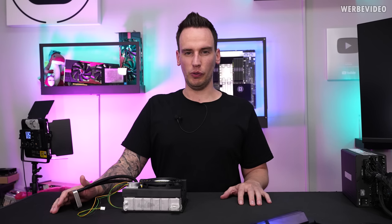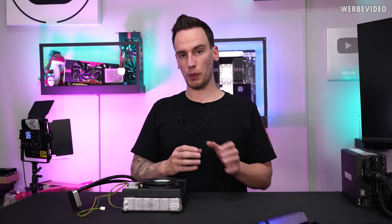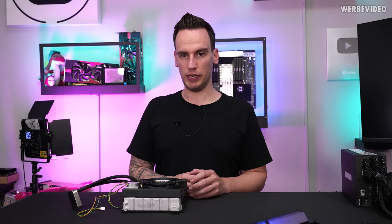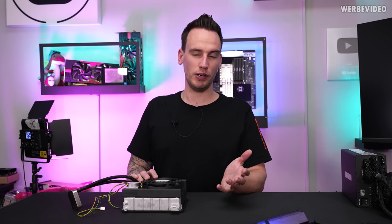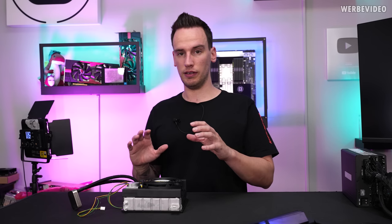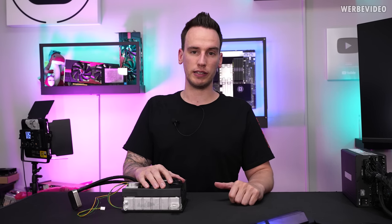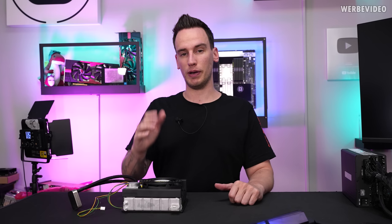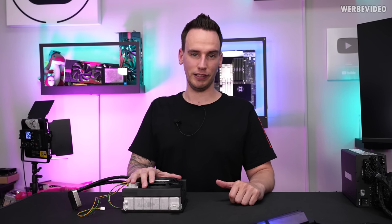Hi and welcome back to a new video. We recently compared the most popular AIOs in Germany according to Geizhals, and now on my desk I have something that's probably not the most popular, but historically maybe one of the most relevant AIOs in the history of PC cooling. This was sent to us by Ground, who is an active HWBot member. Thank you very much for your help and support.